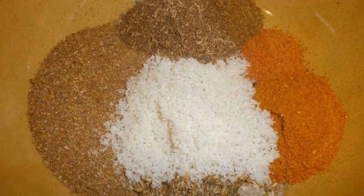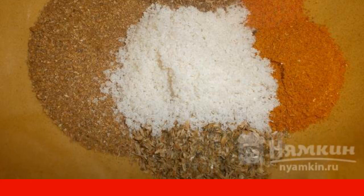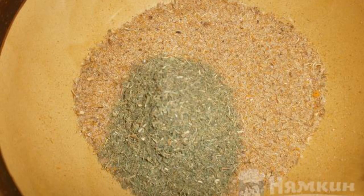Dill seeds must be ground in a coffee grinder. Put all the spices in a deep bowl and add salt to them. Mix the contents and divide into two equal parts.